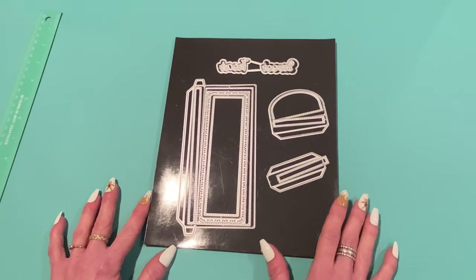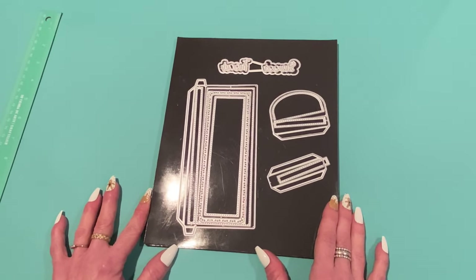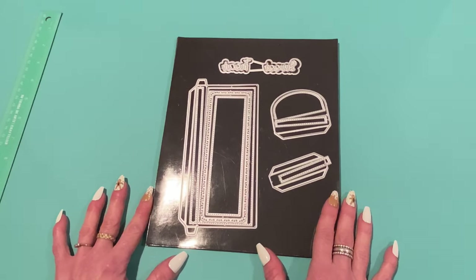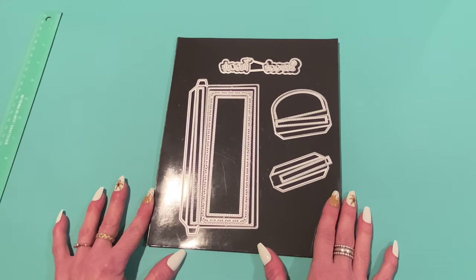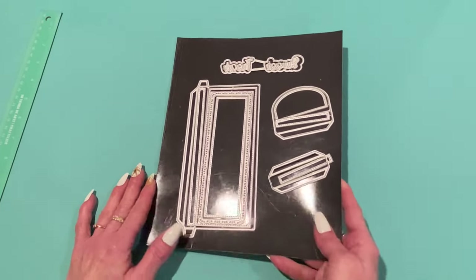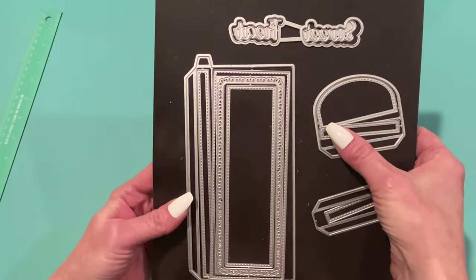I've got a few super cute 3D projects to share with you. Thank you for taking time out of your busy December — I'm sure everybody's busy this time of year. Hopefully you get some time to craft; that's what I do to keep sane. Anyway, let's get started with the first die set, and this one is called the 3D Chocolate Gift Box.